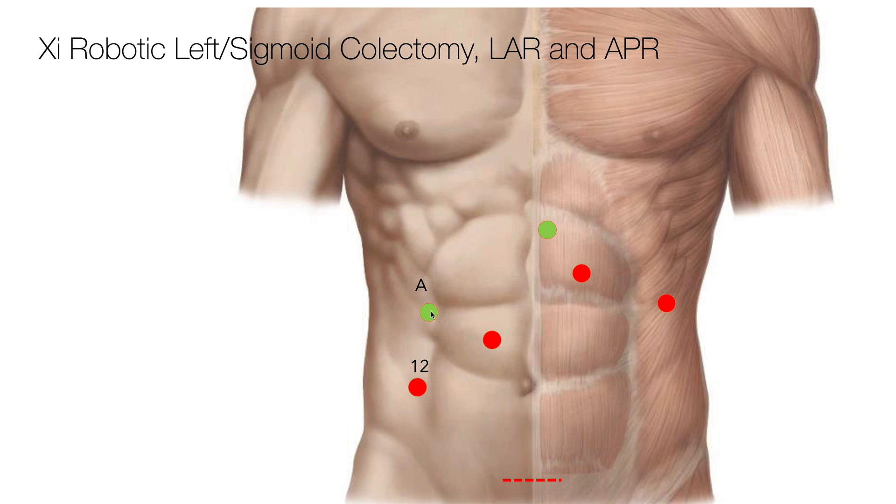This is an eight millimeter trocar so that it's easy to pass needles into the abdomen, and then I place a five millimeter trocar in the epigastrium just to the left of midline. I like that the assistant has two hands to use — it helps with retraction in several parts of the operation.